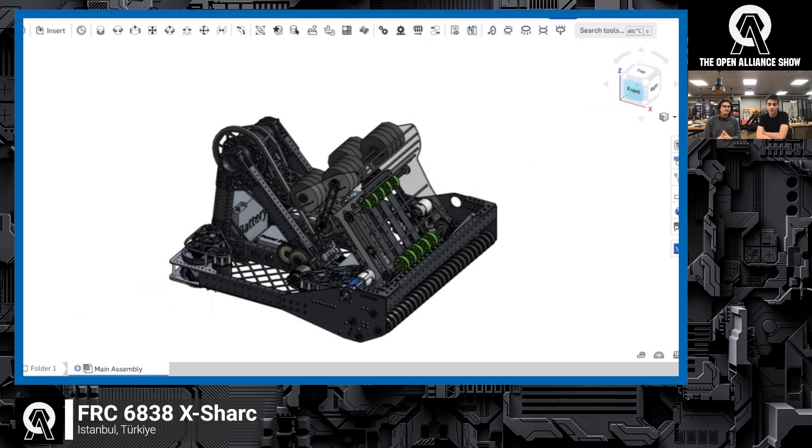Our robot pretty much has an arm, a shooter, and an intake. We're still working on our climb as of right now. It's heavily inspired by the Qualified Quokkas and last year's 2910 robot. We wanted something that pivots so we could shoot from different points and also shoot into the AMP, while minimizing to one degree of freedom. An arm seemed like the best option for us, and that's what we went for.